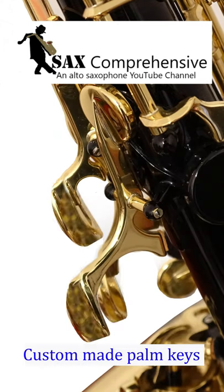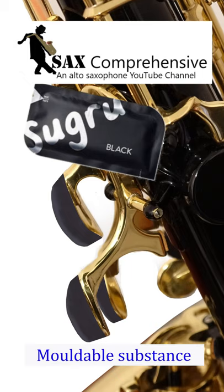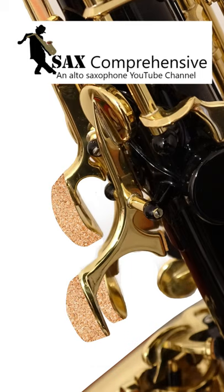An expensive way to overcome this is to have your palm keys custom-made for your hands. A cheaper but equally effective way is to make your own palm key risers out of a moldable substance like moldable glue, or by gluing several layers of cork onto the keys to the required height and then covering it with some hardening resin.